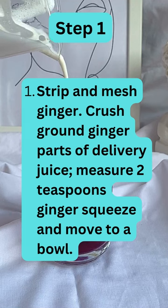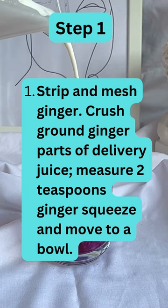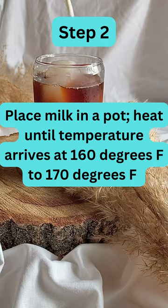Step 1. Strip and mash ginger. Crush ginger to extract juice. Measure 2 teaspoons of ginger juice and move to a bowl.